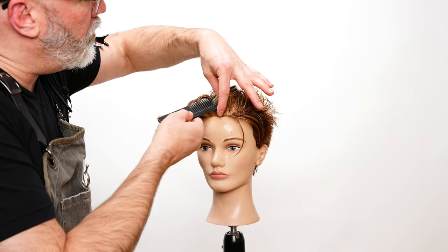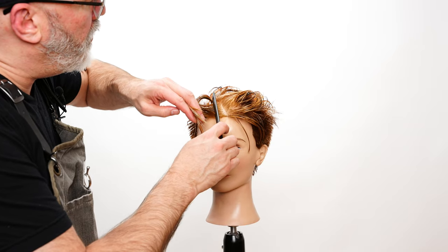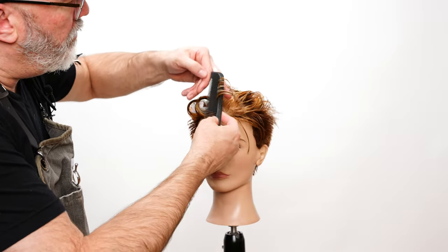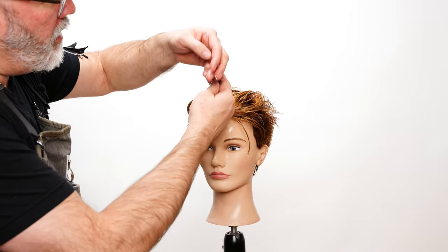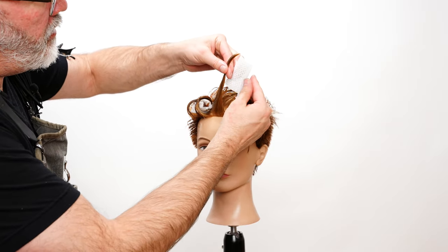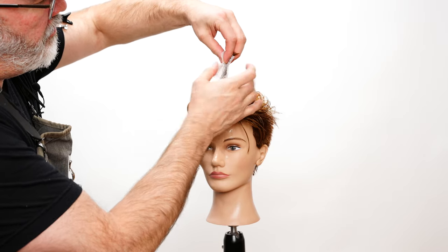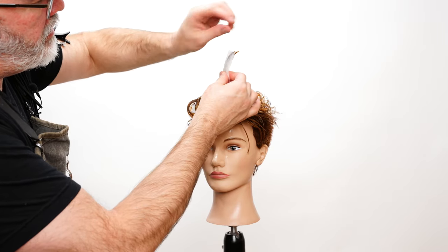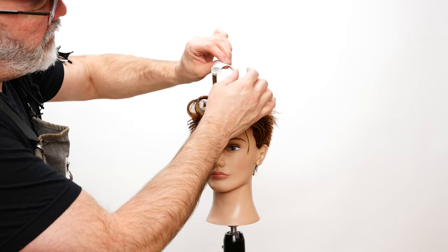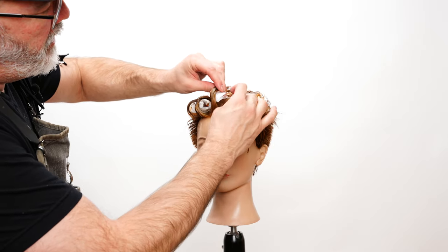Now we're just going to go through, take a little triangular piece, just try to pull some of that that's been already sculpted, pull that up, ribbon that into a point, take my Fuji paper, put that in, fold it back on itself so it takes up a smaller footprint, pull that to the tip, and then start rolling my pin curl in.